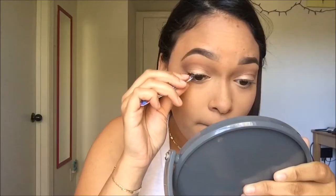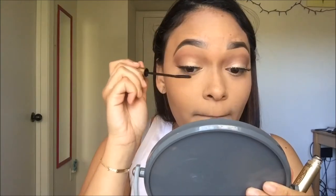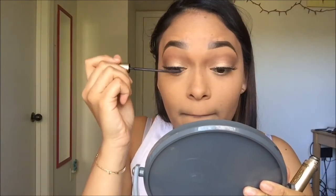I'm taking some lashes I got from Walmart for 50 cents from LA Colors, and they are so pretty — they're like a dupe for Demi Wispies. Then of course I'm going to be applying mascara on top just to blend my natural lashes with the falsies.